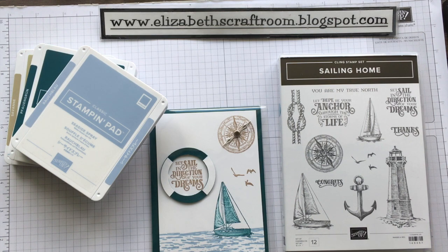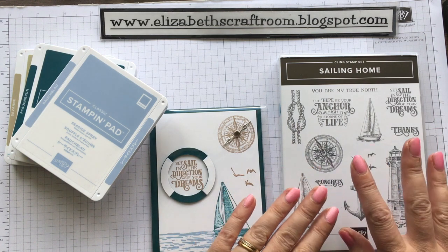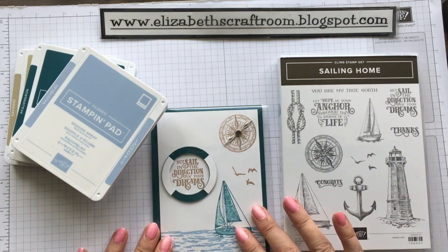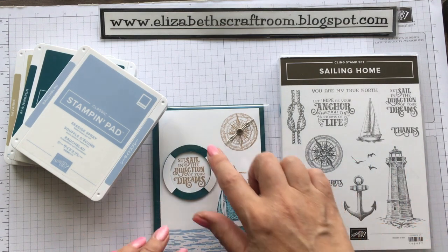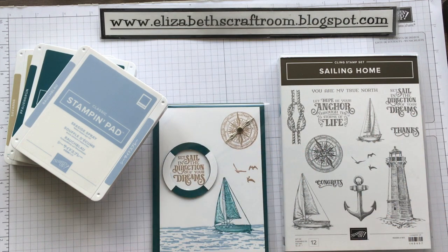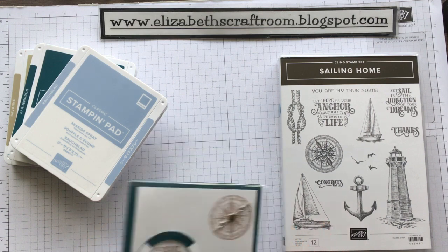Hello and welcome to Elizabeth's Craft Room. Today we are going to use the lovely Sailing Home stamps to make this card. A few people had asked how to do the life preserver ring, so I will show you that as well. So let's get started.